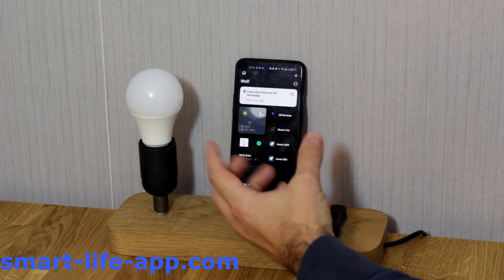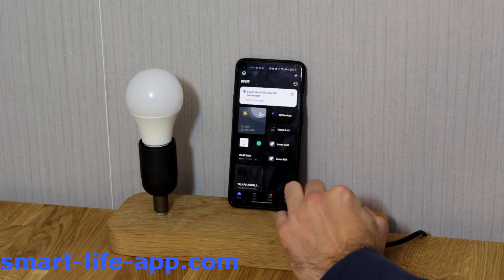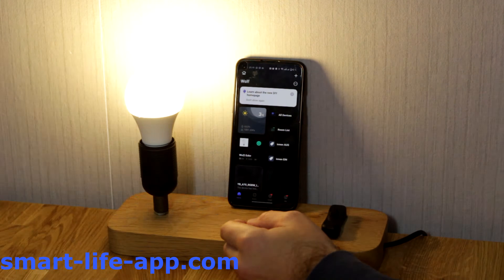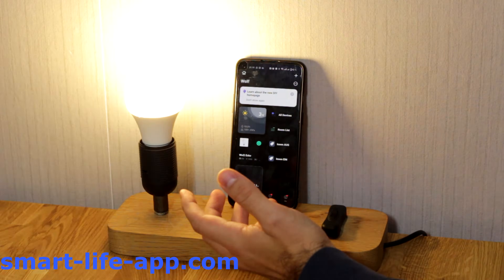Then you have to plug in and turn on your smart device you wish to connect. I put the light bulb into the socket. Now it's already in pairing mode.